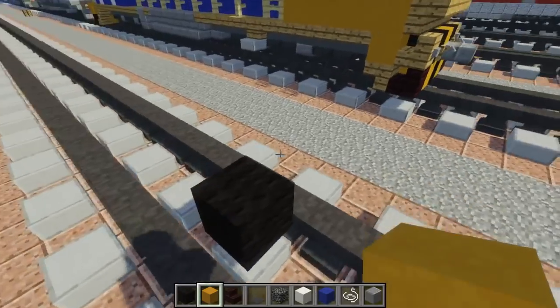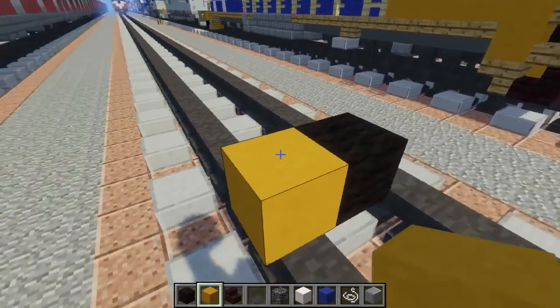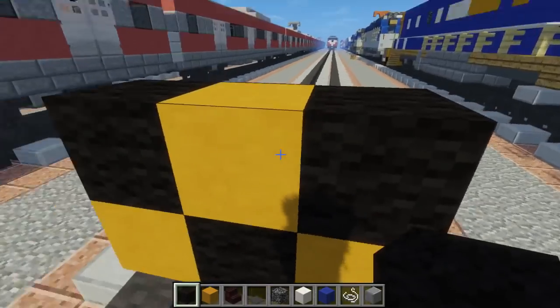First off, we're going to place black wool in the center and alongside it we're going to add yellow hardened clay — one on top like that — and then add black wool in these corners.